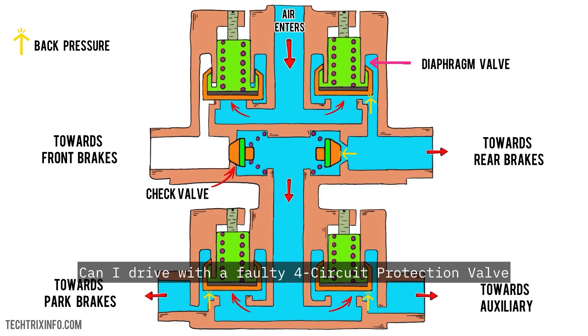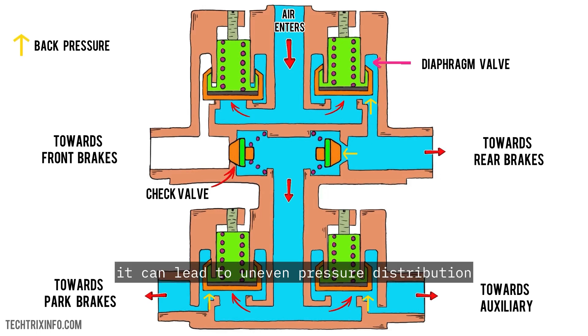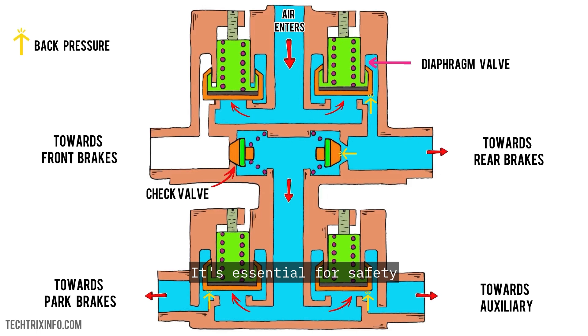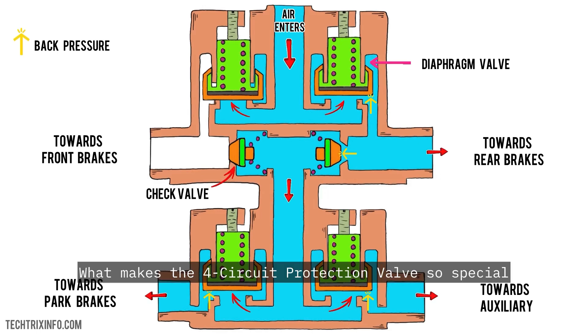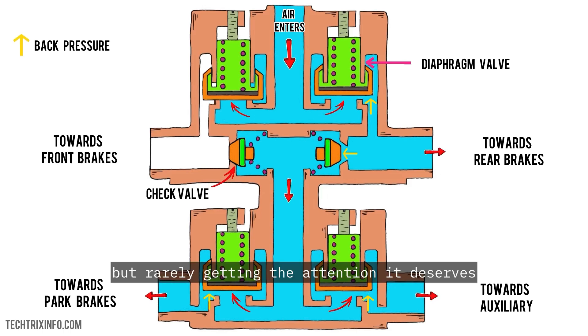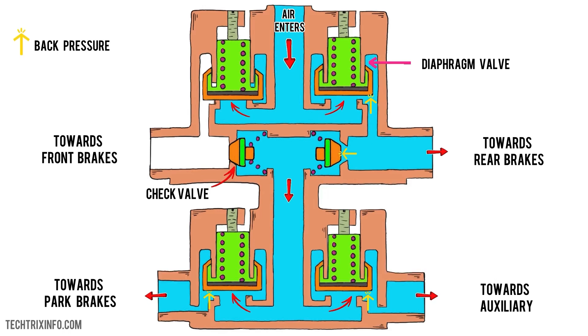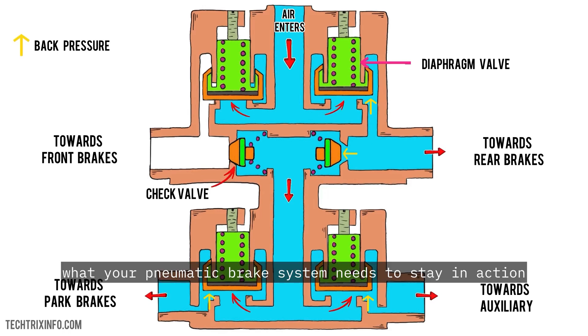Can I drive with a faulty 4-circuit protection valve? It's not recommended. If the valve fails, it can lead to uneven pressure distribution and a potential loss of braking ability — it's essential for safety. The 4-circuit protection valve is like the superhero of your brake system: always there, always ready, but rarely getting the attention it deserves. It makes sure that no matter what happens to one circuit, your vehicle can still brake effectively and safely. It's protection, it's innovation, and it's exactly what your pneumatic brake system needs to stay in action.